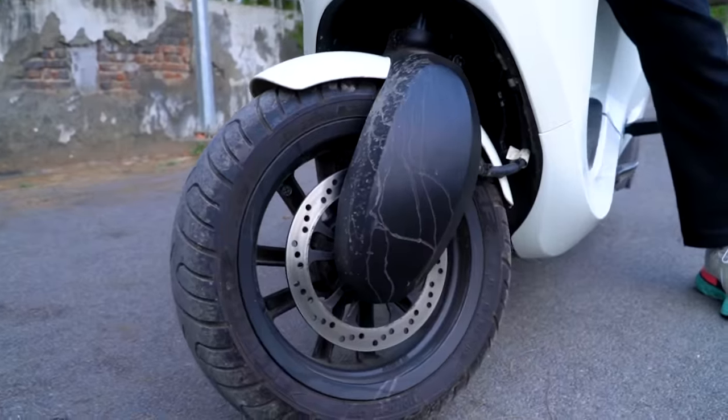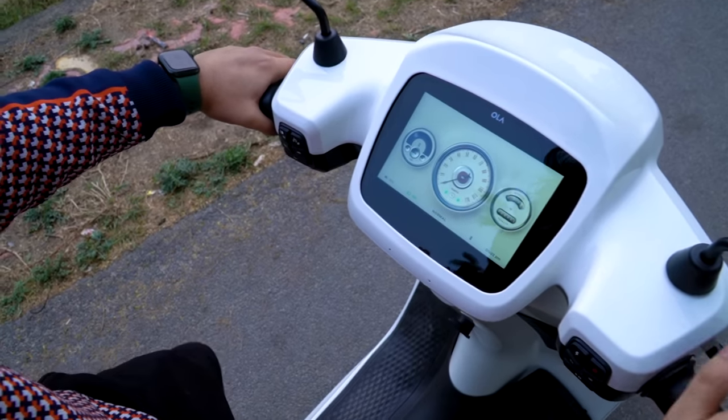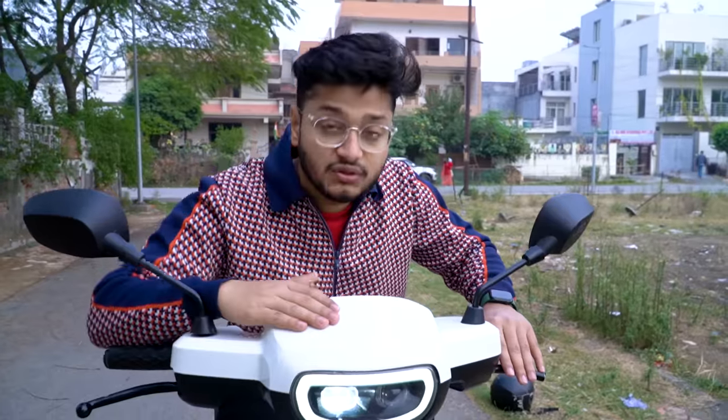When you apply the brakes, the speaker volume actually reduces automatically — safety first. The next feature is the double disc brakes. Ola has included lots of security features, including the artificial pedestrian alert sound which is also a security feature that you can customize.